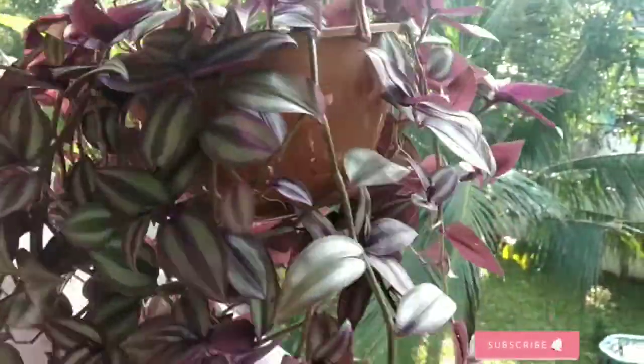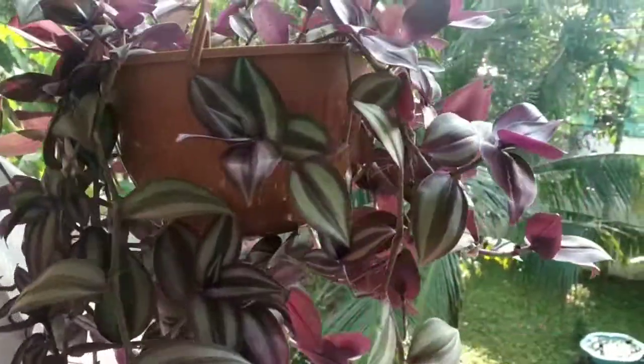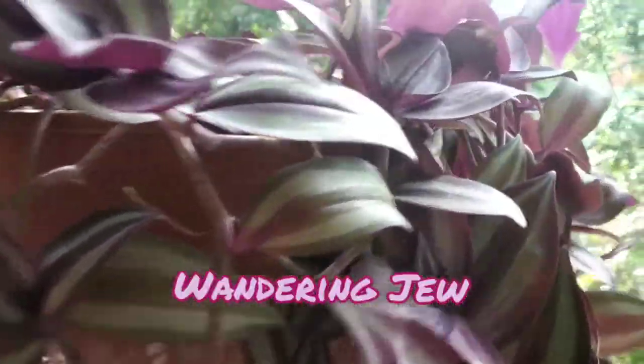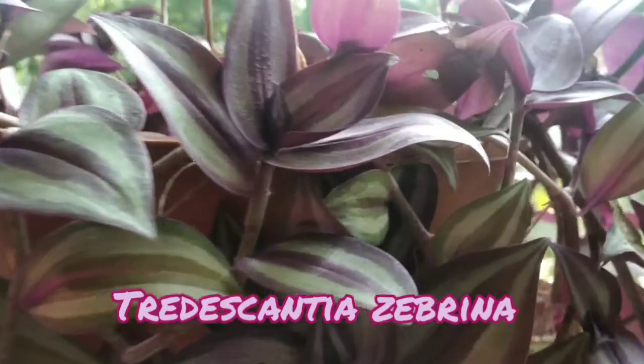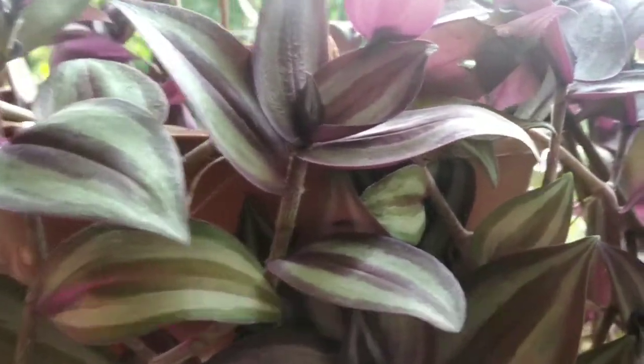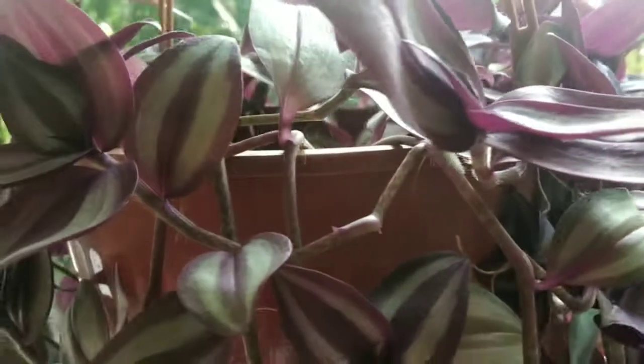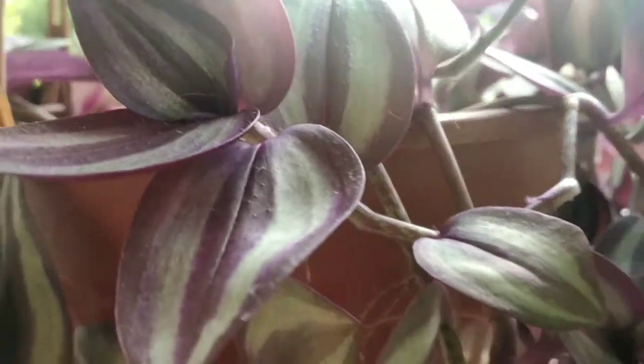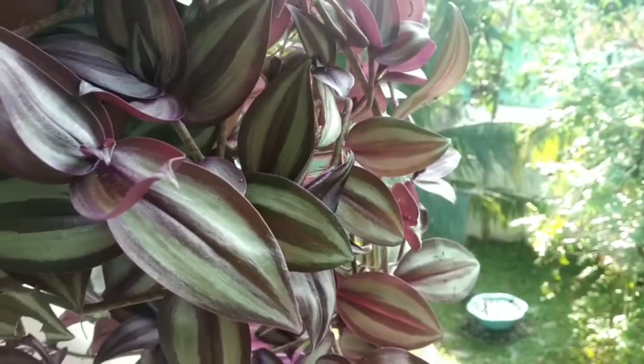There are a lot of varieties called Wandering June. There is a scientific name called Tradescantia Zebrina. This is the name of our hanging plant, and it is a very important ground cover item.